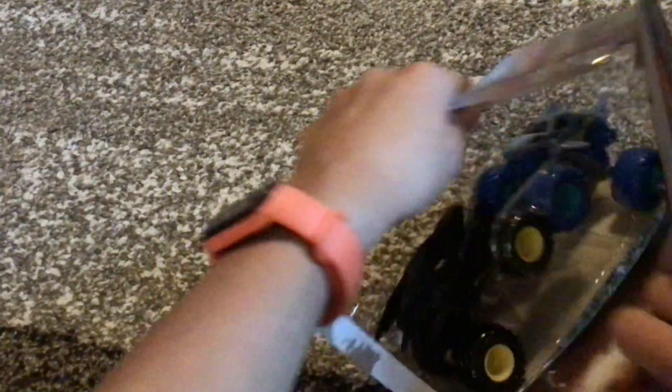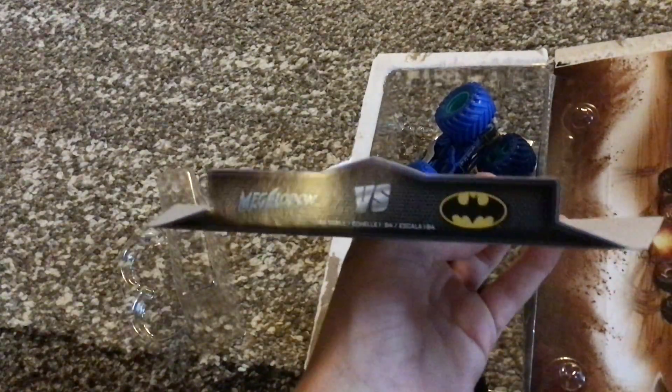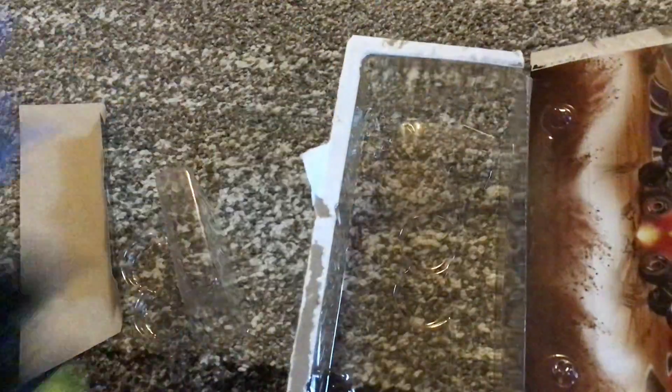I didn't know if Mix 20 was out yet, but I found it, so apparently it is. I've got the Megalodon versus Batman. Let's get all this packaging out of the way.